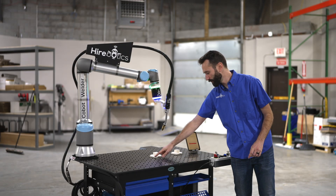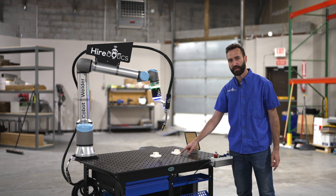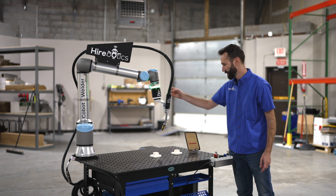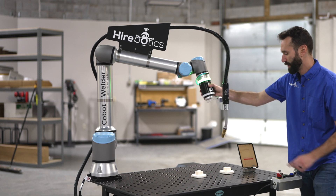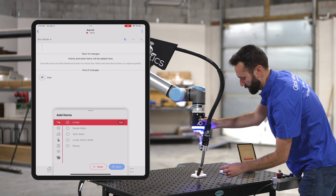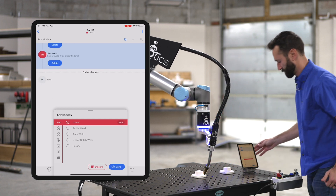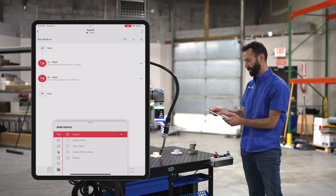Let's talk about shifting. I'm going to create a linear weld over here, and then we will pattern it over to this part as well. I'm going to grab my puck, teach my two points, and then we'll hit save.